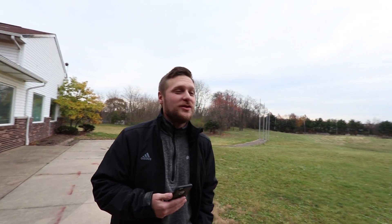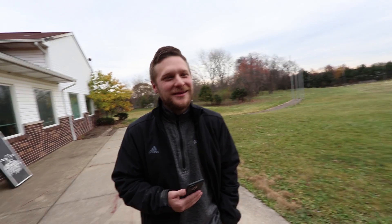Hey guys. Good to have you back, man. Thanks, man. Now that I'm a baby daddy - he's a dad now. Yep. The first two days were rough. Let's just say that's not even the word to use, but it's okay. We got through it. The kid now sleeps, so that's good.